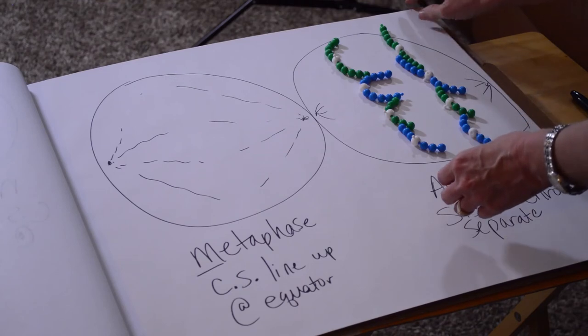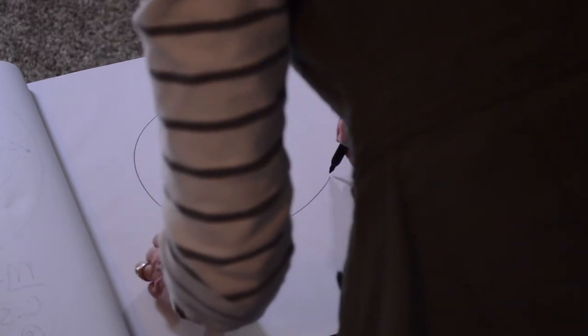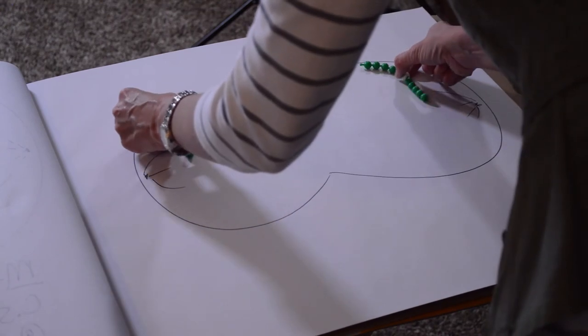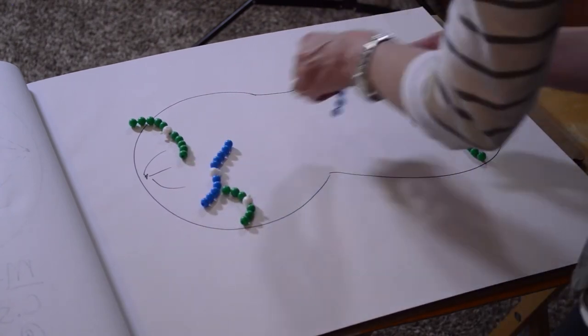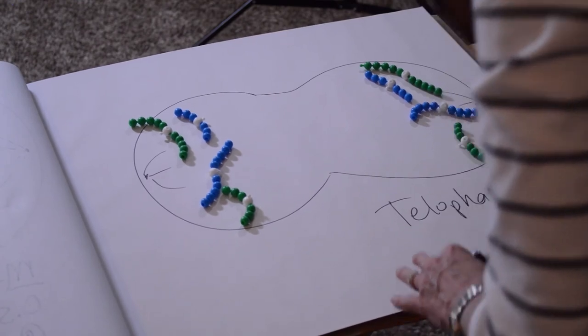Telophase is the final phase. As the cell elongates, we still have spindle fibers, and the chromosomes actually arrive at the opposite poles of the cell. Remember, anaphase separated them, and now in telophase they have arrived at the opposite poles.